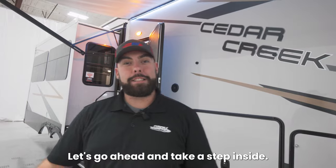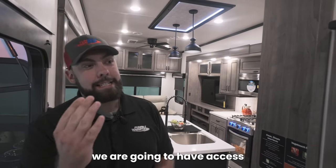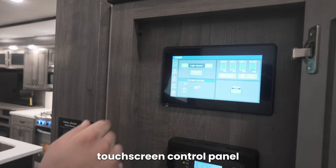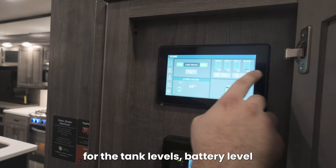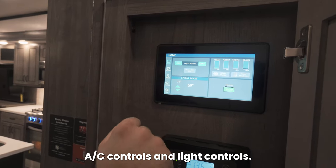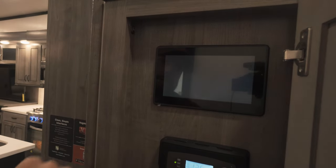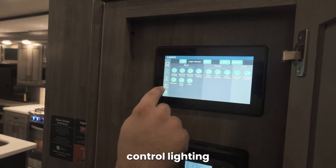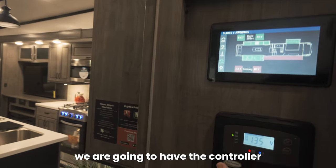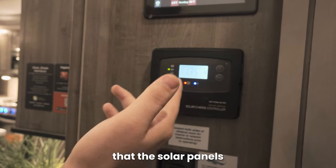Right inside this Cedar Creek we are going to have access to our control panel. This is going to be the Lippert touchscreen control panel that gives you all the offerings for the tank levels, battery levels, AC controls, and light controls. You can go through all the options, control HVAC, control lighting, and also controlling slides and awnings. Right below that we are going to have the controller for the solar panels on this camper — it is going to show you the amount of power that the solar panels are pulling currently.